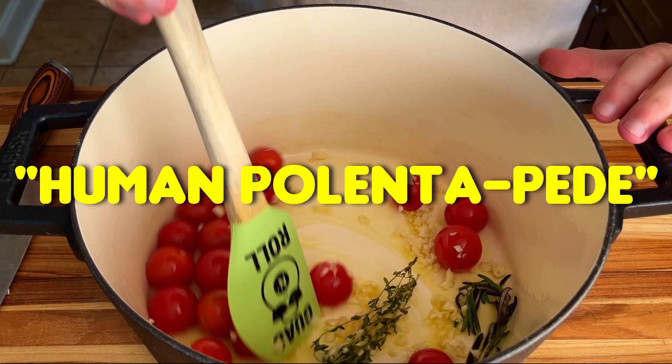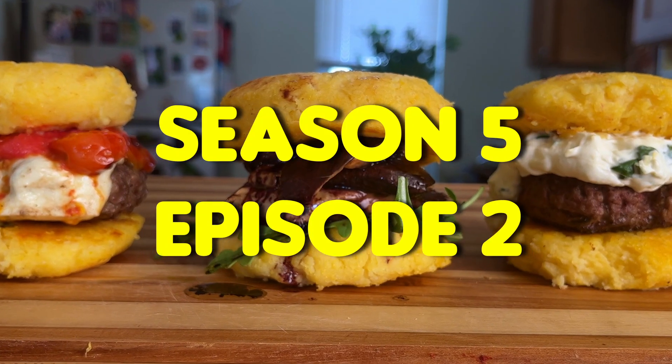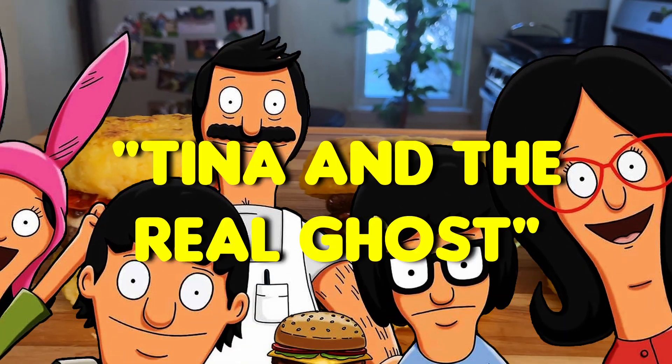In today's video, we're going to be cooking the Human Polenta Pea Burgers from season 5, episode 2 of Bob's Burgers, titled Tina and the Real Ghost.